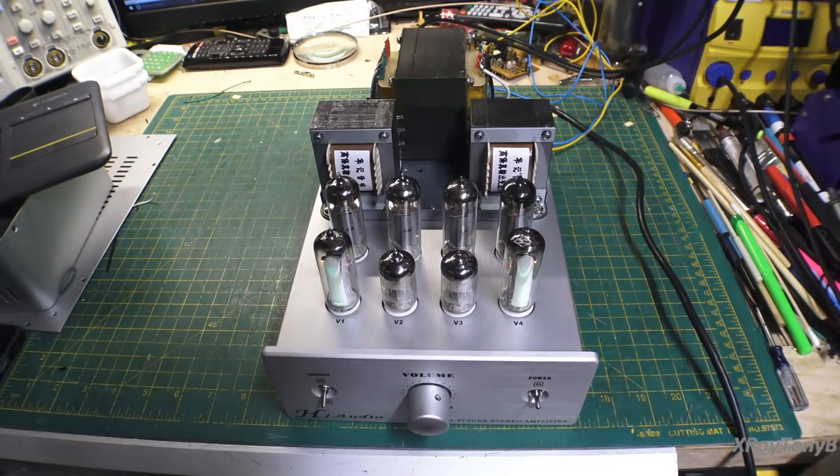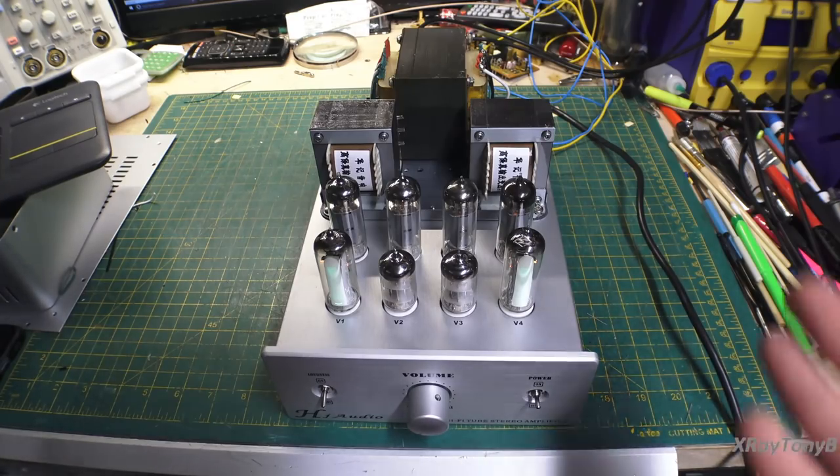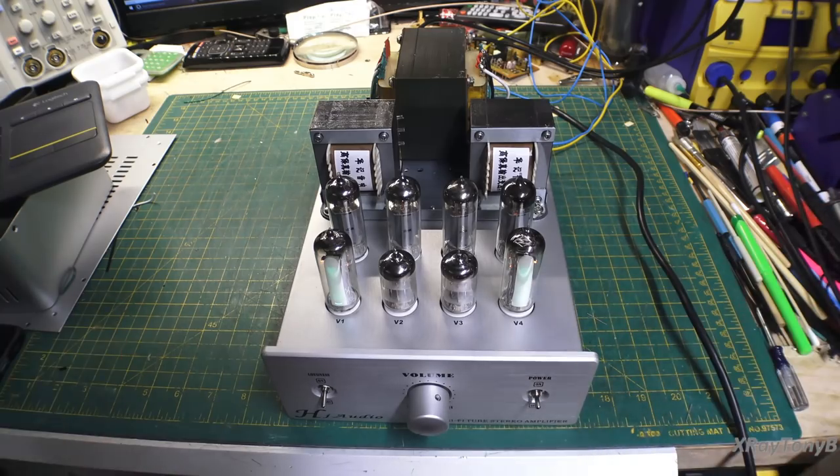What we're going to do now is some tests. We're going to look at a few different things — how this thing performs — and then we're going to look at the schematic and discuss a few things we can do to maybe improve on the circuit, or things that need improving, and we'll go from there.